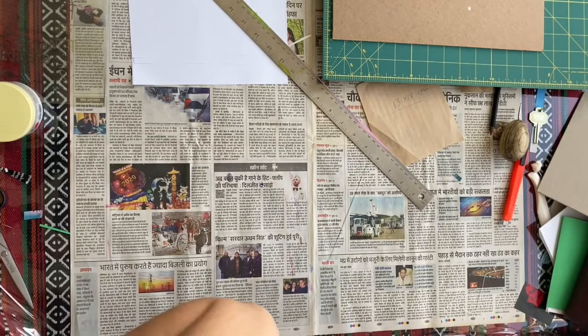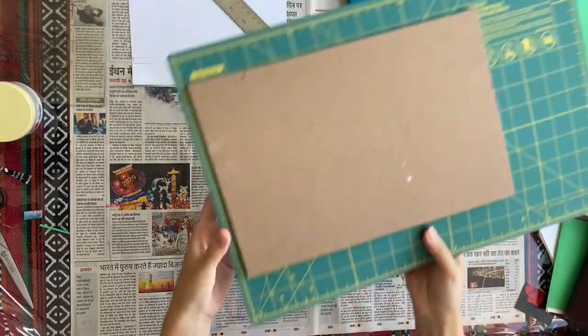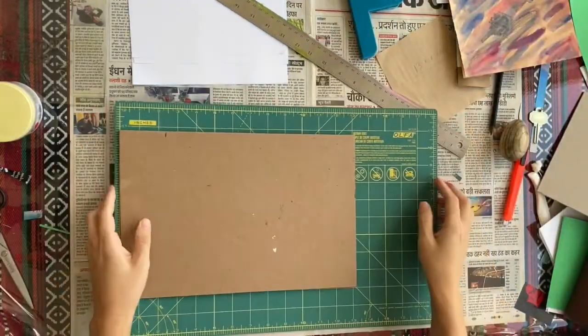Hi class! Today I'm going to show you how to do double pamphlet stitch with a hard cover.